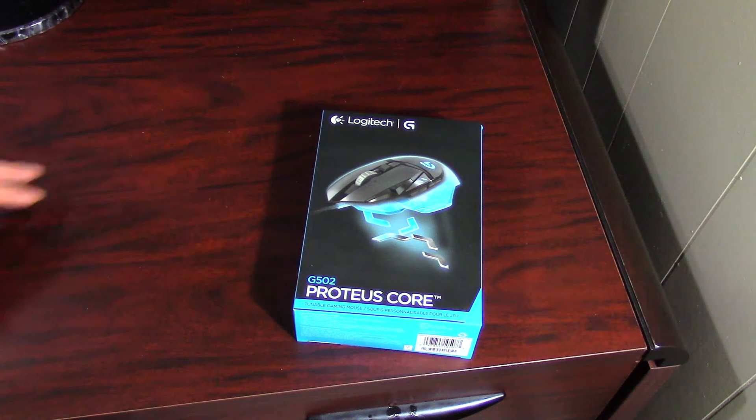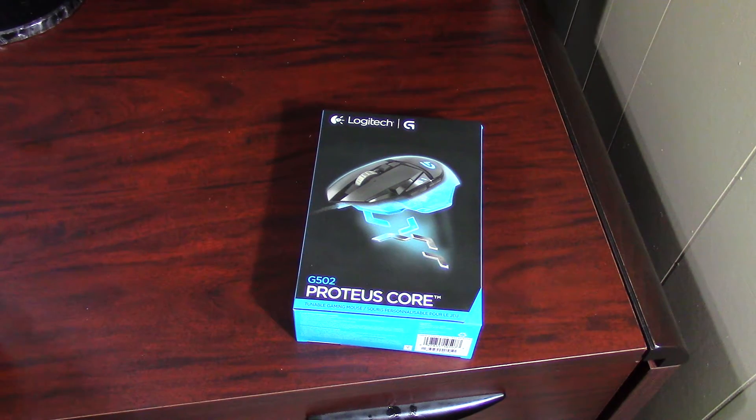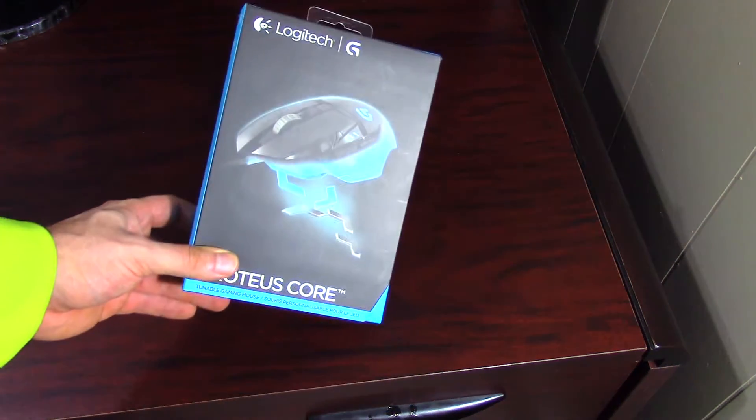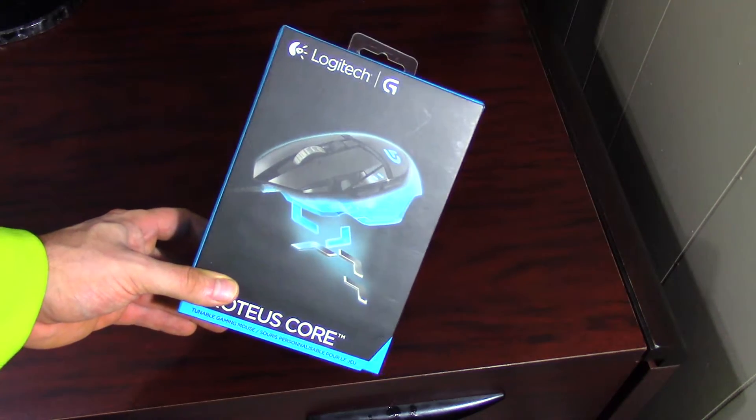What's going on guys, thanks for stopping by. I hope everyone's having a great day. This is Josh with Vault Hunters Union here to do another unboxing video of my new mouse — this is a Logitech G502 Proteus.